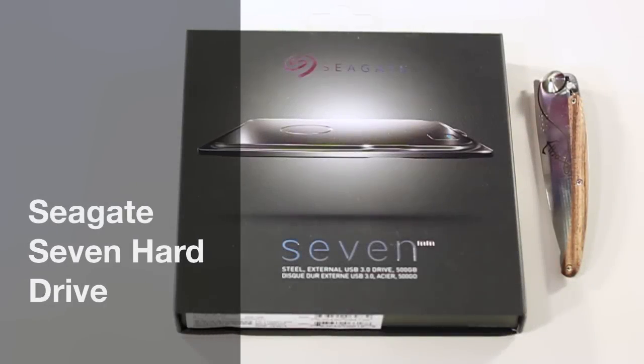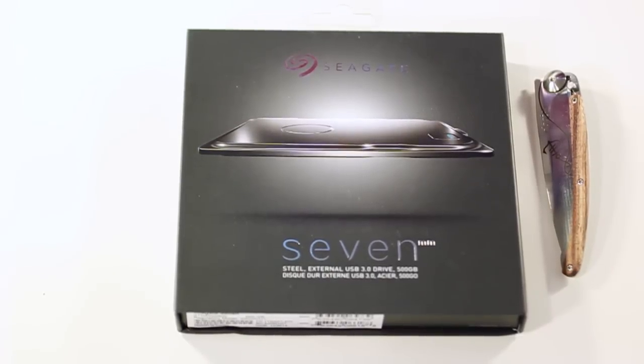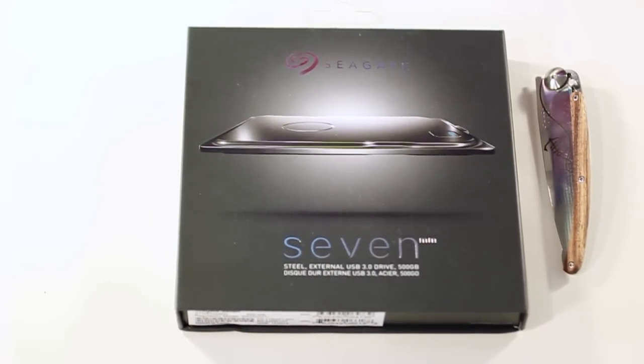What's up YouTube, Jerry Land here with Nobatech, excited to bring you the Seagate 7. This is the thinnest 500GB portable hard drive in the entire world right now, just released from CES 2015, coming in at 7mm thick. Let's go ahead and get into our unboxing and review of this awesome product.